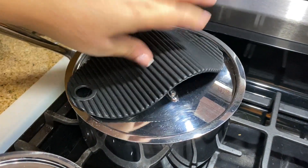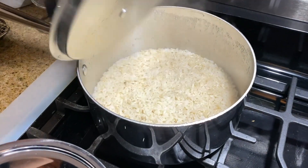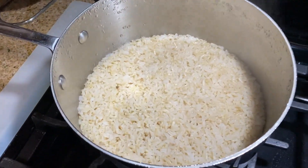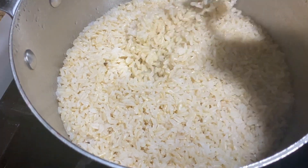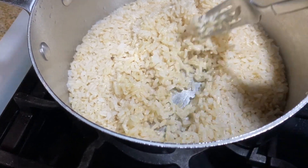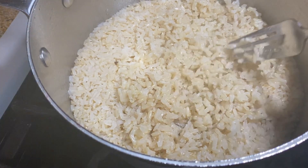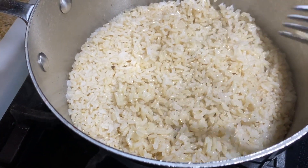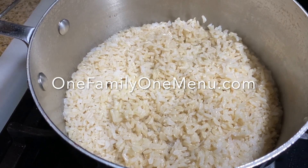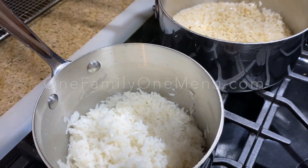Alright guys, the brown rice — it's been 40 minutes and it's done. Let's see if we can get closer. You see how grainy it is? Look at that — it's perfect. It's not stuck to the bottom. You can leave it longer if you like a little crust on the bottom — it's really good. Otherwise, you're ready, you're done. And that, guys, is how you cook brown and white rice. No problems.